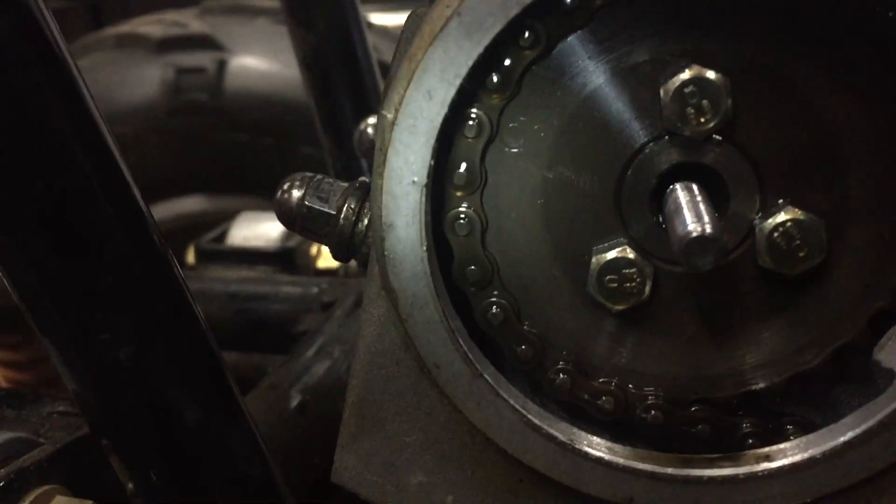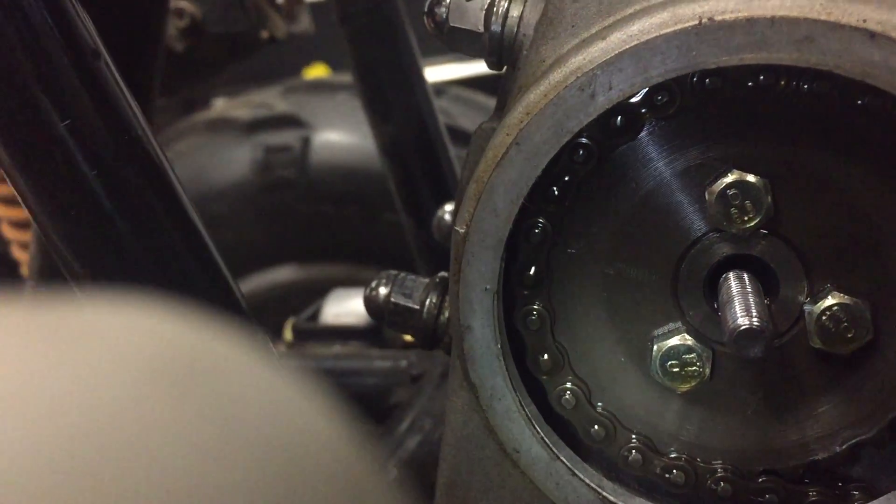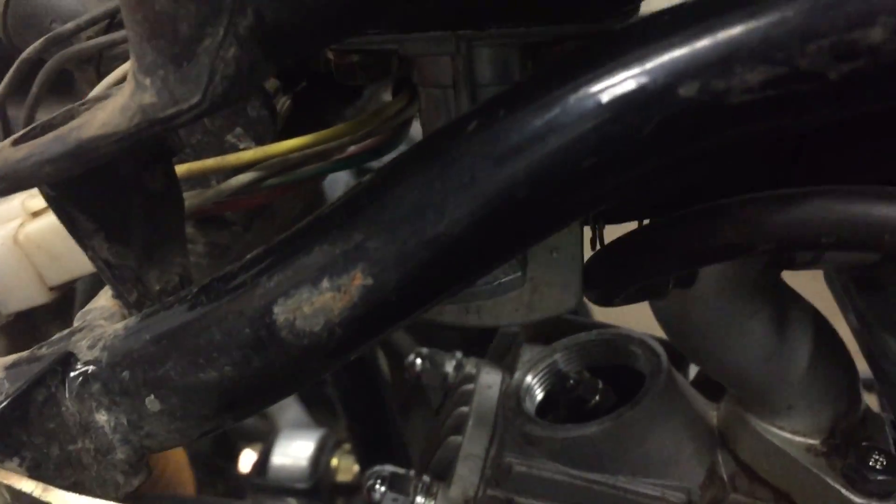And if you take the cam sprocket cover off, you'll see a little tiny circle right there — it lines up with that little notch right there. So from there you can go ahead and check your valve clearance.